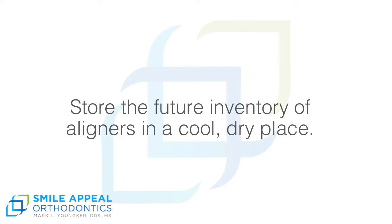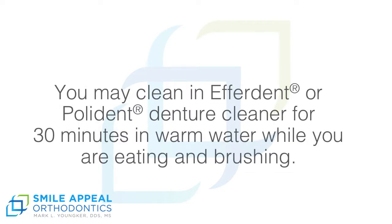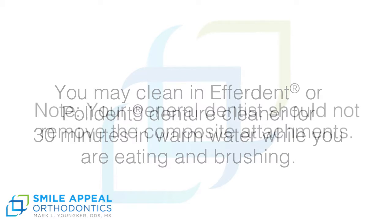Store the future inventory of aligners in a cool, dry place. You may clean them with Efferdent or Polident denture cleaner for 30 minutes in warm water while you are eating and brushing.